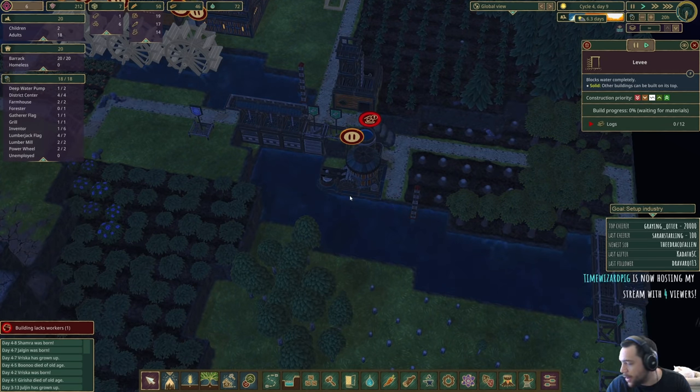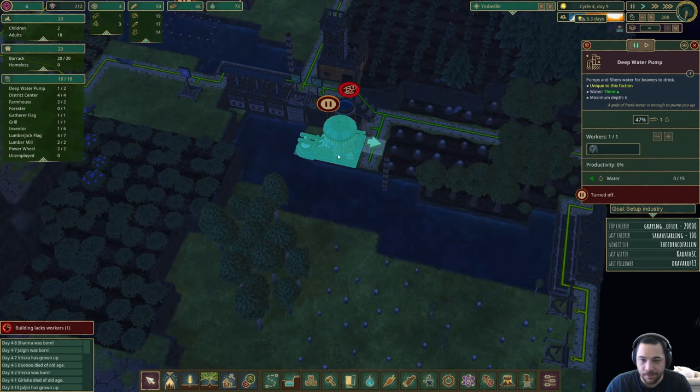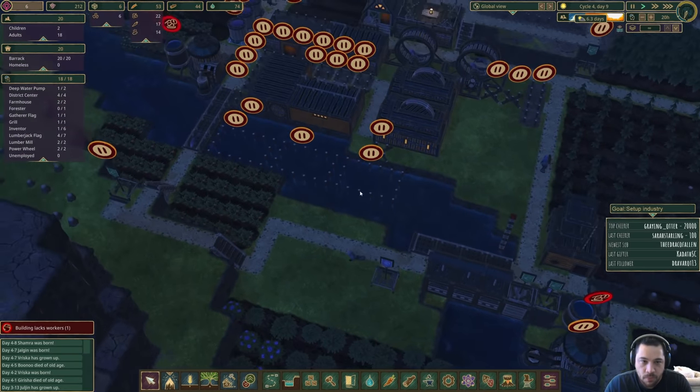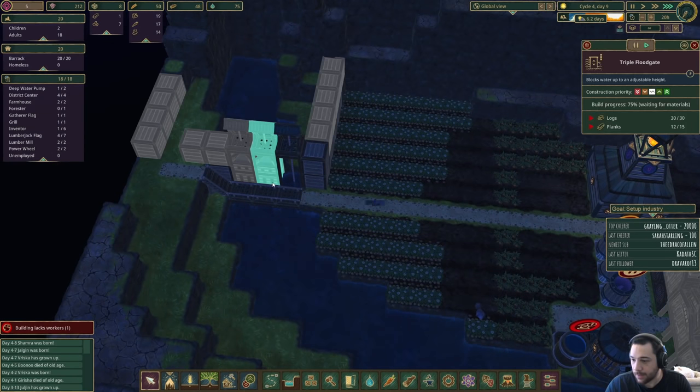Thanks for the host! I didn't even get an activity feed on that because of the post size — but thank you. Can you dig it deeper? Yes, with dynamite, which is a later tier tech. We'd need a lot of TNT — it's not something you're going to want to count on too early on.